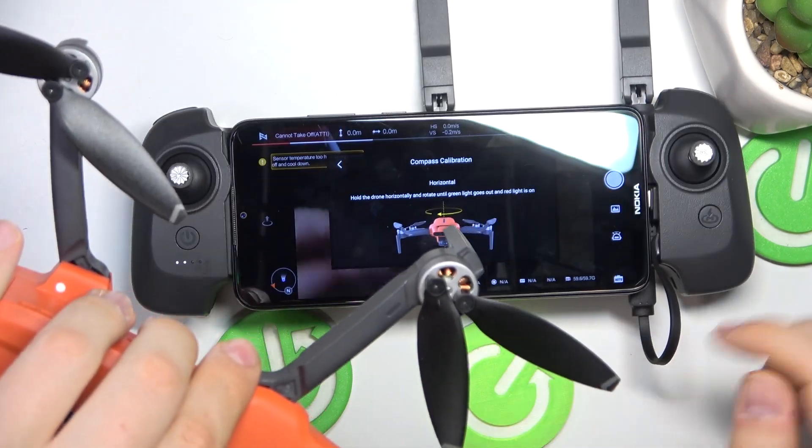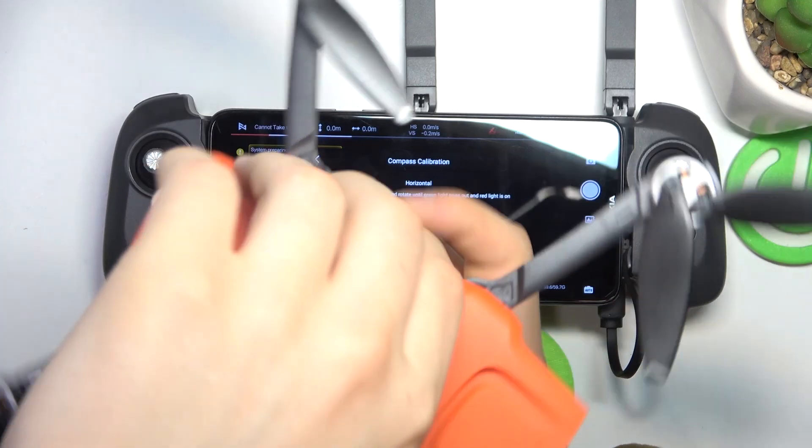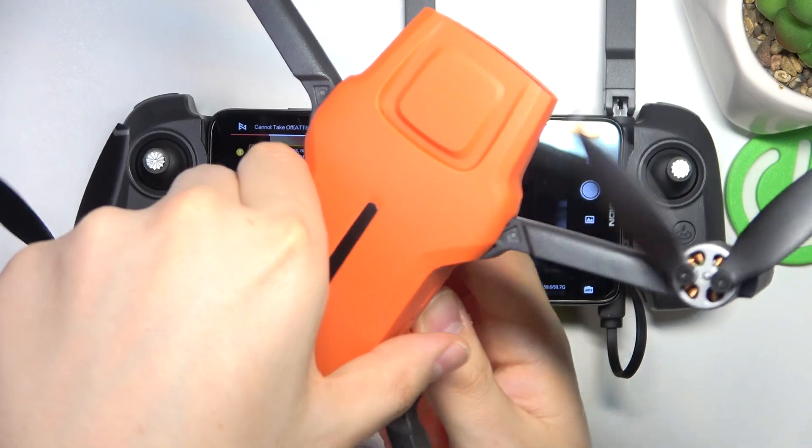The first thing that you need to do is horizontal calibration. So take your drone, position it horizontally and rotate it like that a few times — make a few 360 degree rotations.